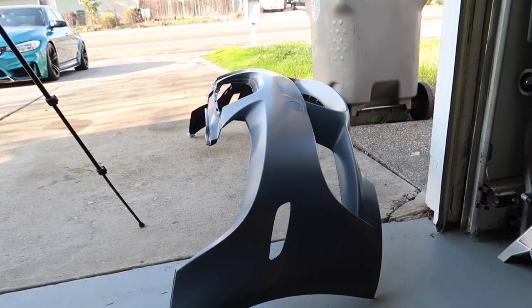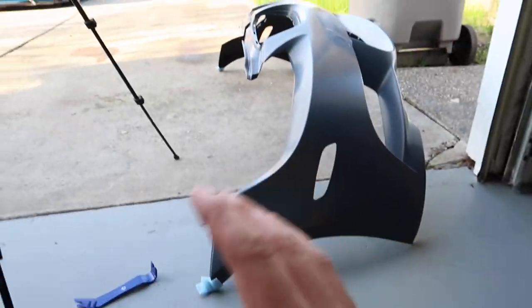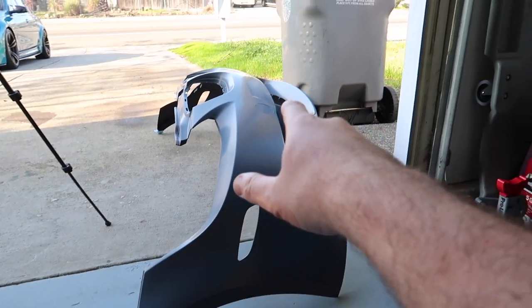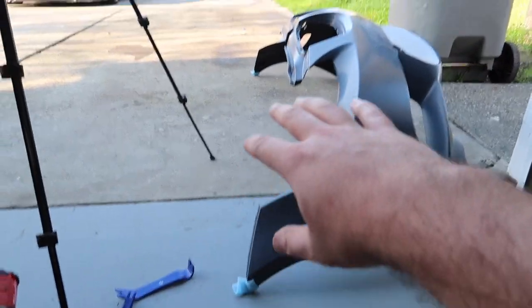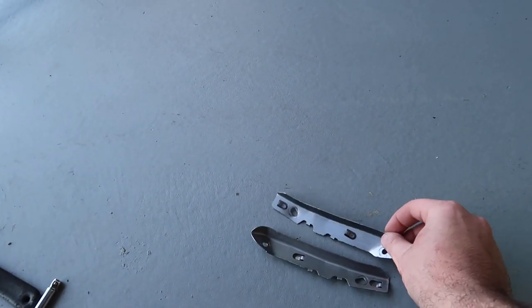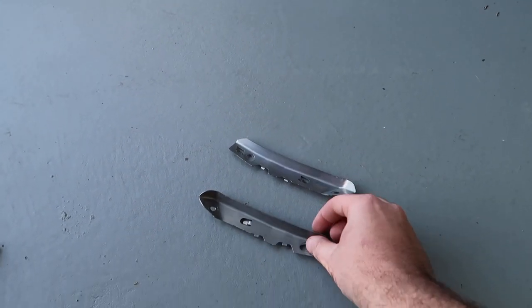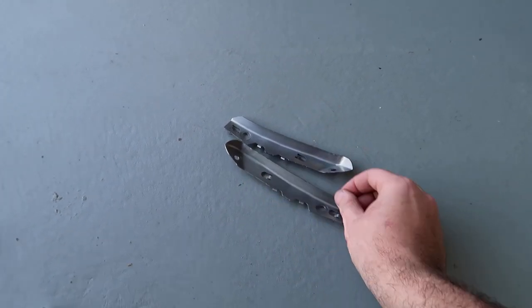Now before I slap on the bumper, we do need a couple of things from our original bumper — these little metal clips. When you buy anything from BMW it comes completely bare — nothing on it whatsoever other than like the tow hook cap. Brackets and side clips are not included, so we have to pull these off the original bumper. Not a big deal — these are like $15 to $20 a pop on eBay. But thankfully mine are both good, so we can just reuse these.